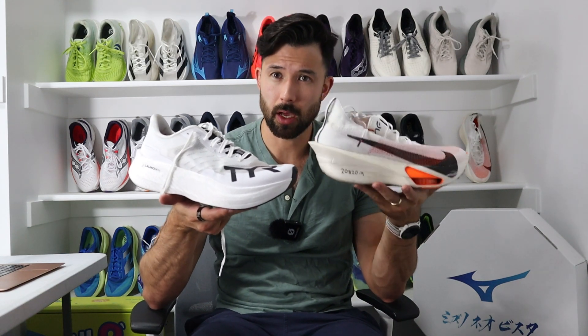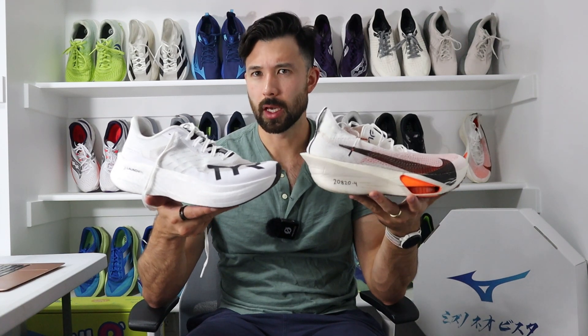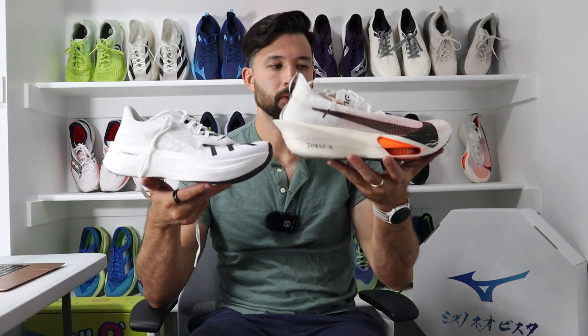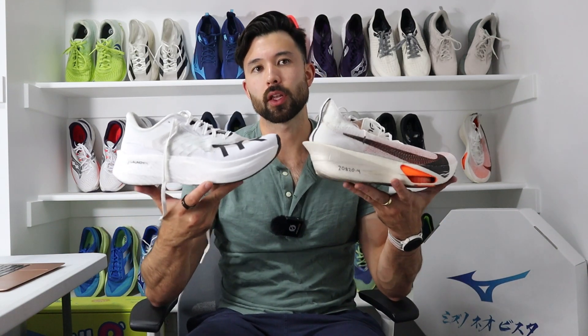The other shoe I feel is very similar in underfoot experience is the Alpha Fly 3. The Alpha Fly 3 is a lighter shoe overall and probably a bit faster, but the Valkyrie Elite Carbon is the more stable option and a little cheaper — around $250 versus $275. The reason these two feel similar is the zoom air forefoot unit in the Alpha Fly 3 gives a lot of punch: you hit the ground hard, then propel forward based on that rebound effect. The toe-off of these two shoes is very, very similar — both have a more aggressive overall feel rather than a rolling super shoe feel.